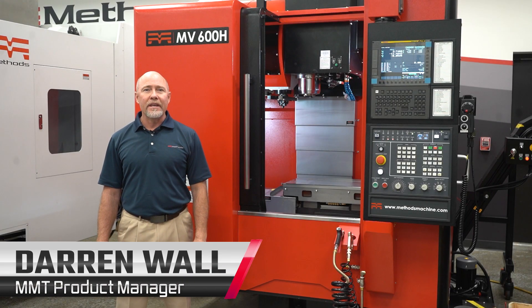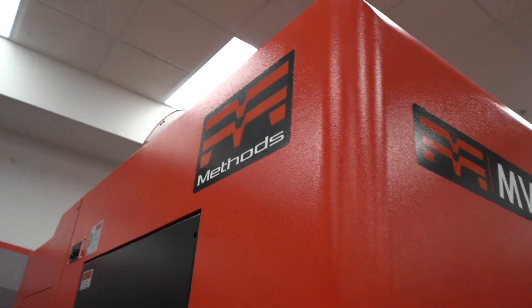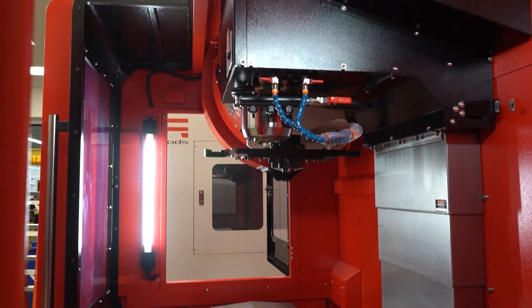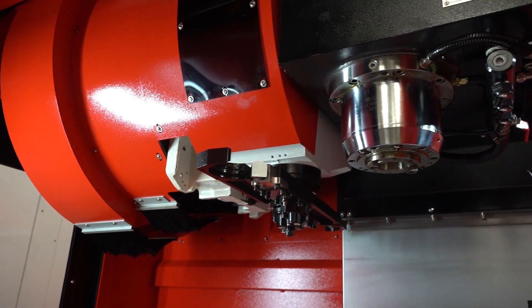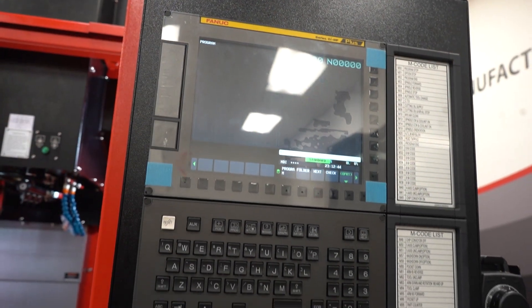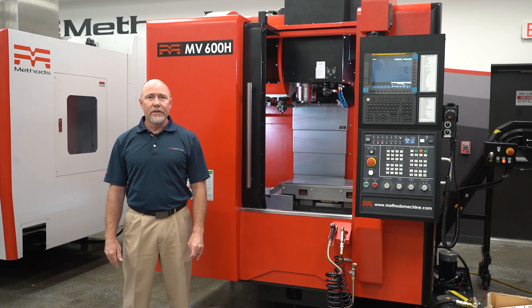Hi, I'm Darren Wall, the product manager for the MMT product line. Today I'd like to discuss with you the MV600H. The first thing that really jumps out at you when looking at the MV600H is its small footprint. This machine can fit in virtually any corner of a shop, taking up hardly any floor space.